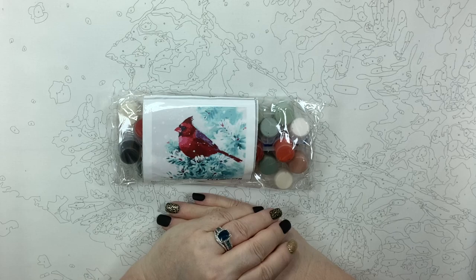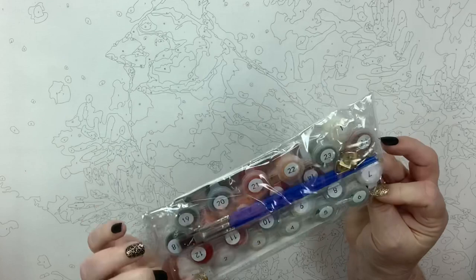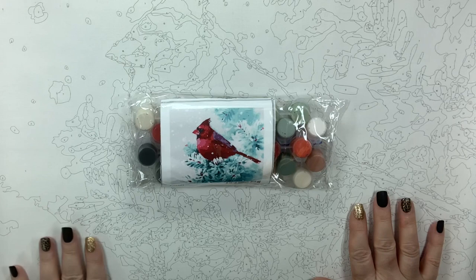And we're going to swatch the paints because there are a lot of reds. Reds can be tricky with their opacity, but that's something I always do anyway.